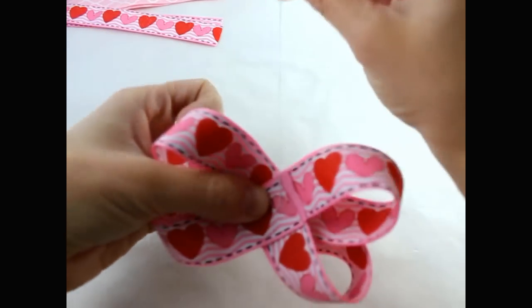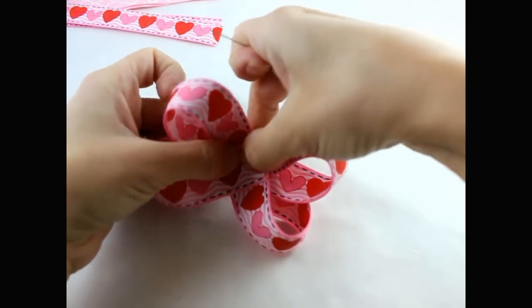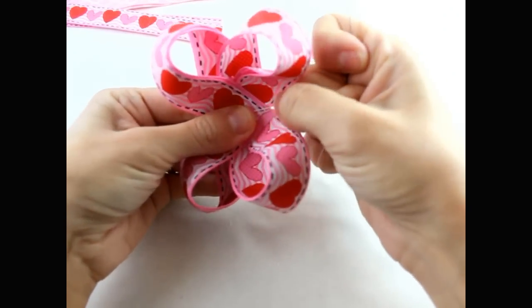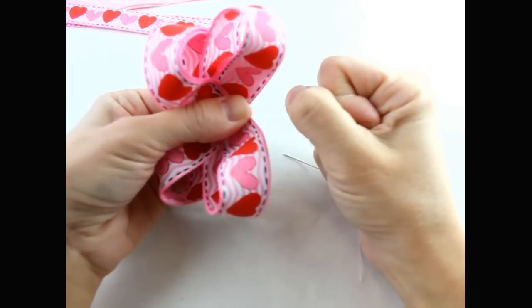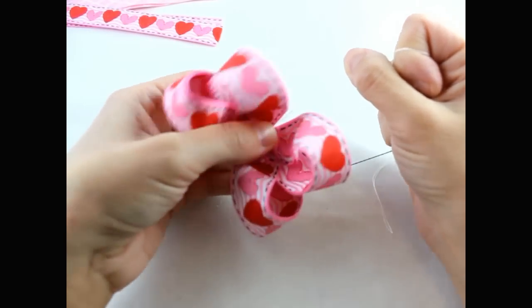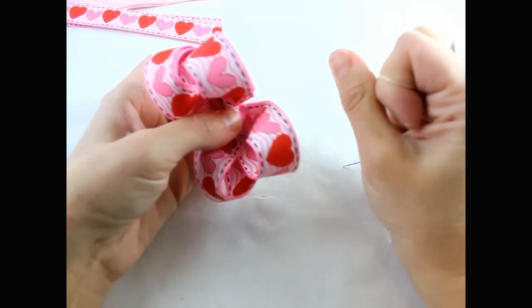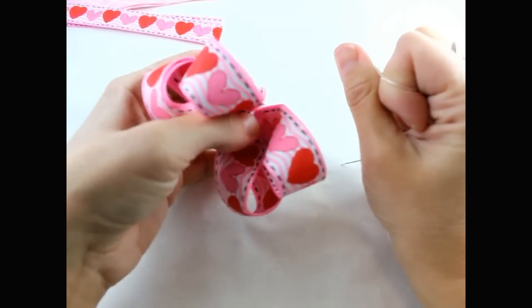Take your thread and wrap it around. Grab your hair bow, turn it, and then pull. This is very thick ribbon because it has been printed on, so you're going to have to get really sturdy thread and make sure that you can pull real tight on it.